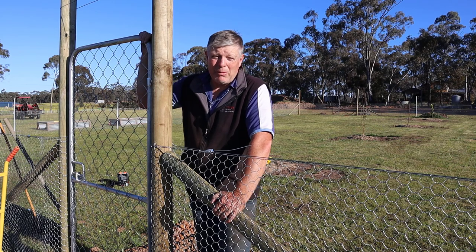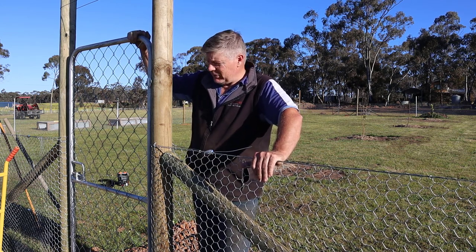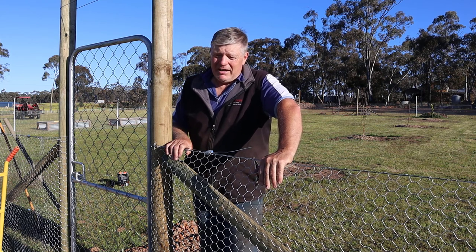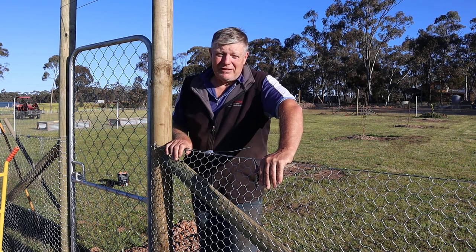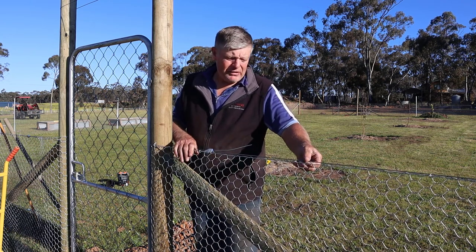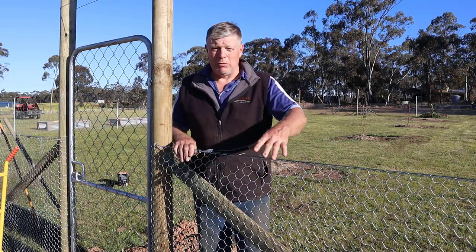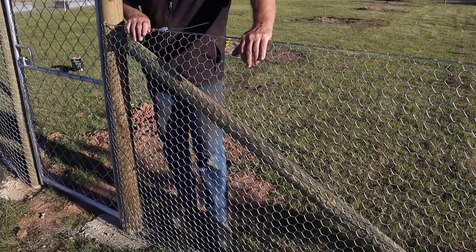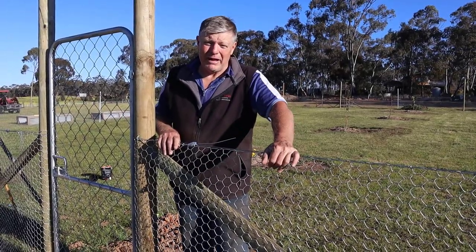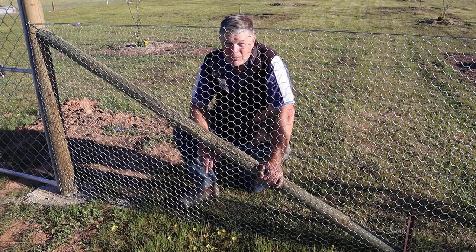That's the process we went through getting the wire attached onto the fence all the way around the property. We've got one of our gates installed — a personal access gate here — and there is another larger gate going on the other side which will allow for tractor access into the orchard. We've got a top tension wire, a middle wire to support it, and a bottom wire down there which we will peg down into the ground, just trying to discourage rabbits, hares, and kangaroos. Little kangaroos will actually go under the fence if they can't go over, so we've got to make sure it's nice and tight all the way down.